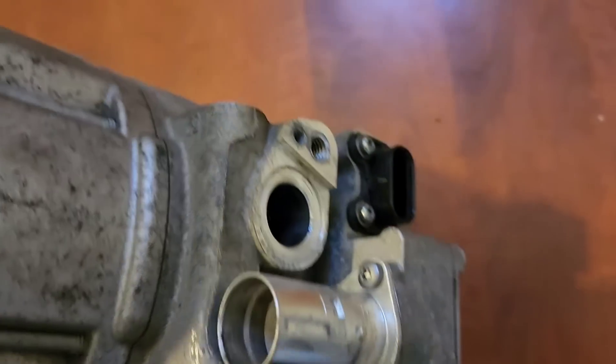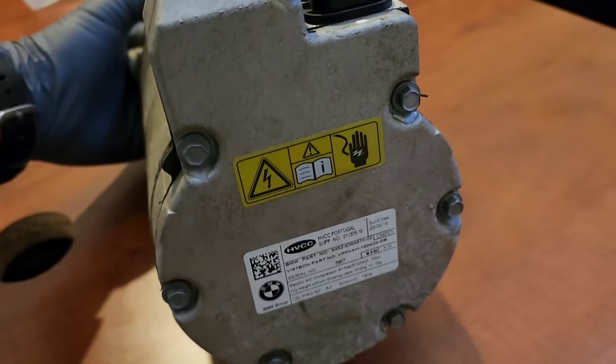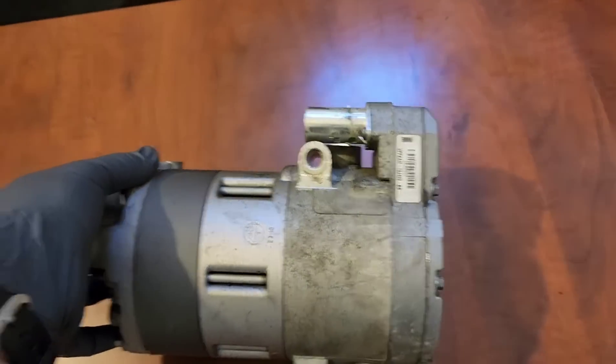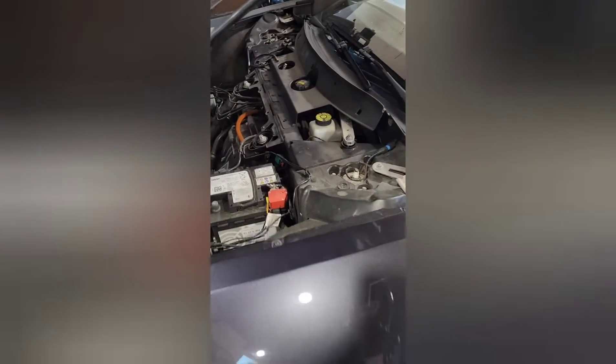This is the hybrid connector and this is the 12V connector. You do not want to touch these AC compressors unless you are familiar with the system. 2016 BMW i8 AC compressor removal.